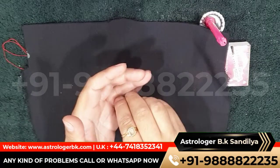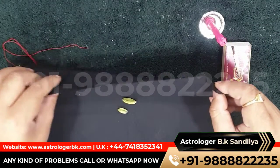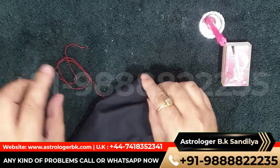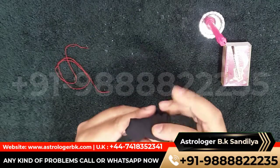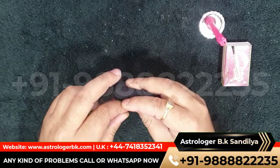Put the cardamom on the black cloth, wrap the cardamom in the black cloth, and then tie the black cloth with red thread.